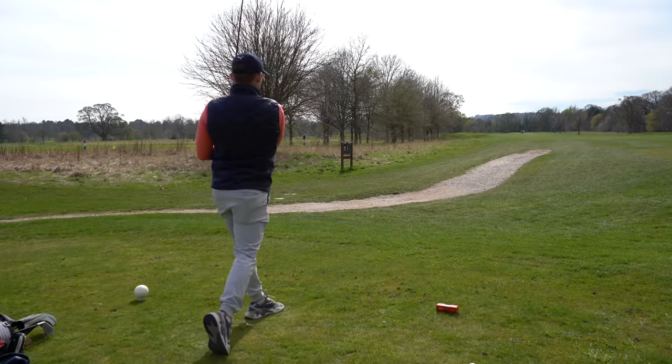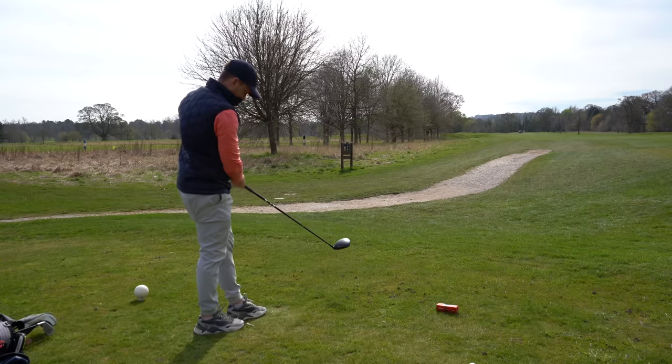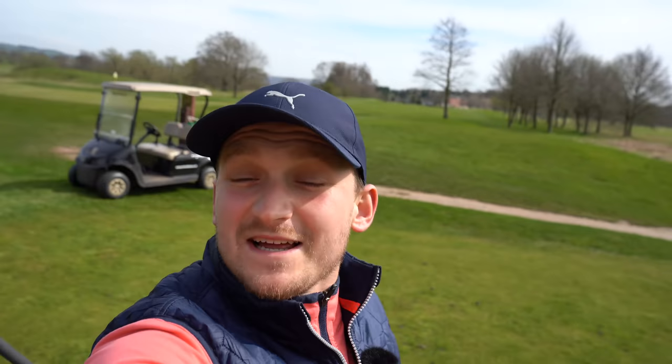That was... oh my God. I literally think that's the best drive I've ever hit in my life. That is long! So guys, that wraps us up for today. Thanks so much for watching. If you did enjoy this video, don't forget to hit that subscribe button. And if there's anything you're struggling with in your golf game, get down in the comments. Cheers.